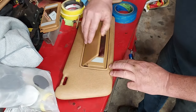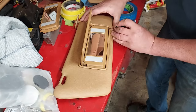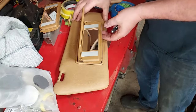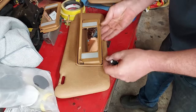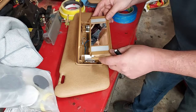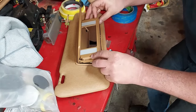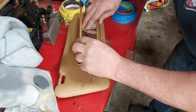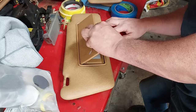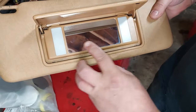We'll open that up and pull out the one with the little specks that I didn't like. Then we slide our good piece back in. Now this one doesn't have those little specks on the glass — it looks nicer.